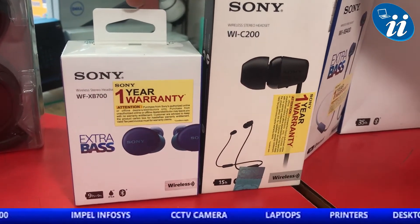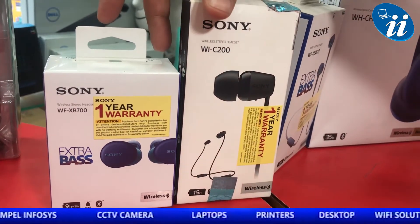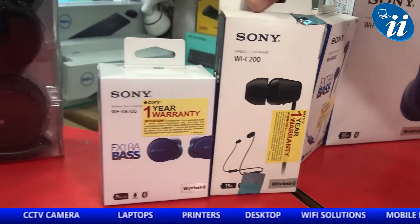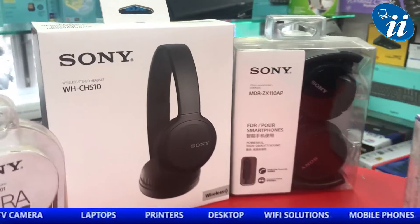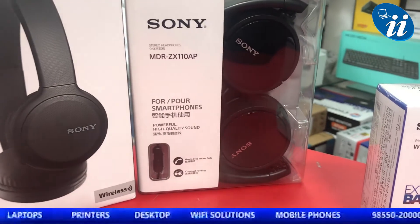Earbuds XB700, which is a hot shot model, has 9-hour battery backup. With this we will give you a C200 gift. With CH510, you will get a 1110 rupee wired headphone gift.